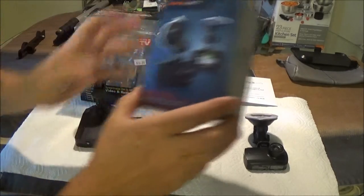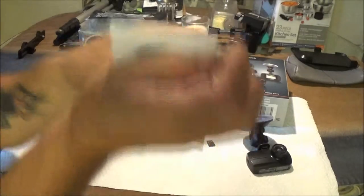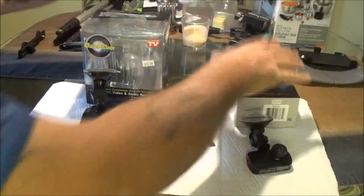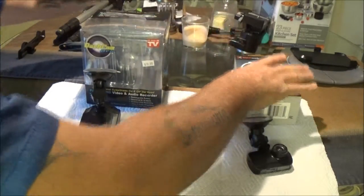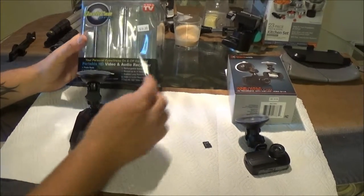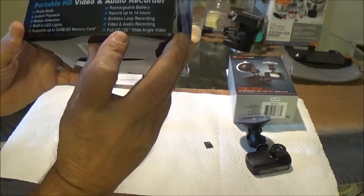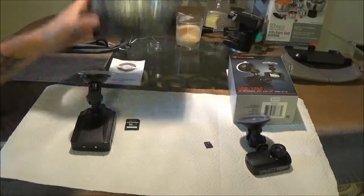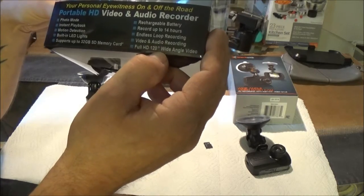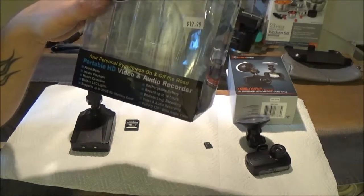I hear you can get these for 15, but we'll cover that later. Here's the user guide and instruction manual for the Dashcam Pro — it does have quite a bit of information. The Black Web has more like a book. Now, the Dashcam Pro claims 14 hours of endless loop recording, full high definition, and 120-degree wide angle. But in the settings, there are only two options: 720p and VGA. I've tried them both with the same result.